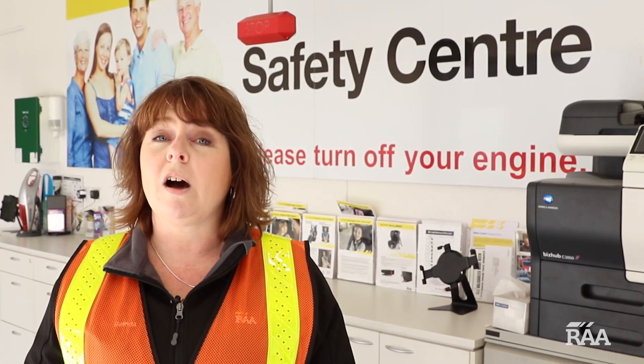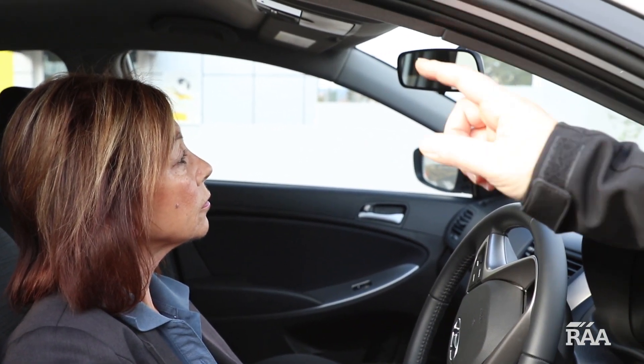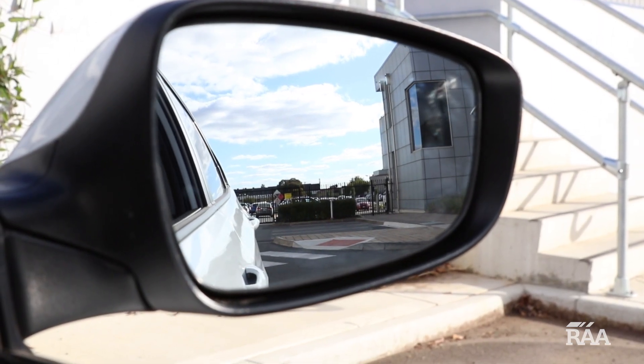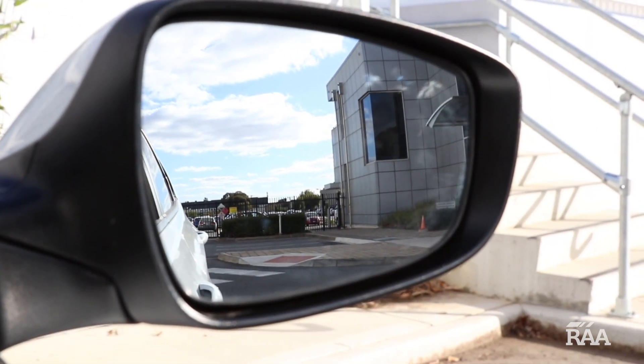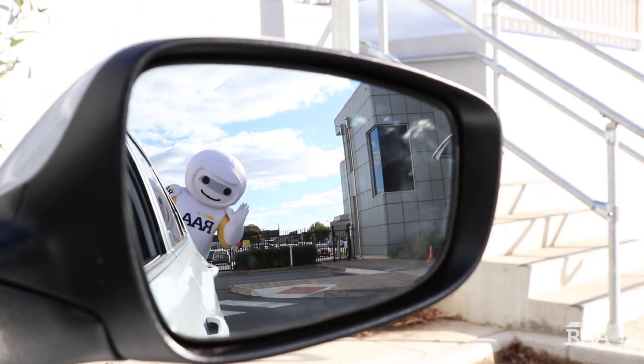Do you have a blind spot or have trouble changing lanes? Then it's time to check your mirrors. The rear view mirror needs to be adjusted so that you can see the whole of the back window. Too far in and the side of the car is the only thing you can see. Too far out and you're sure to miss something closer to the car.